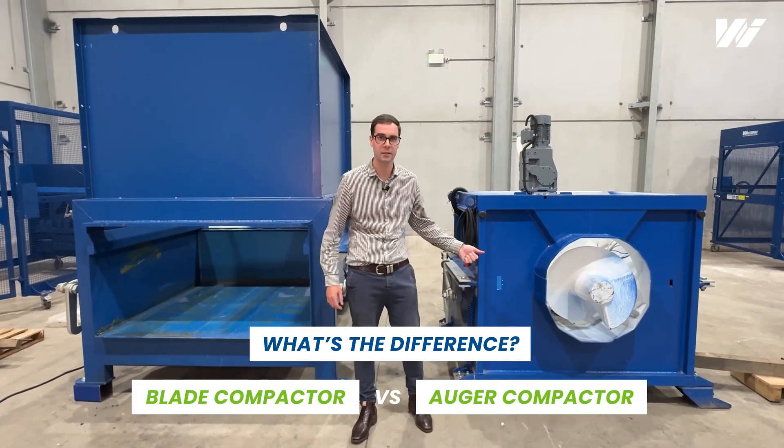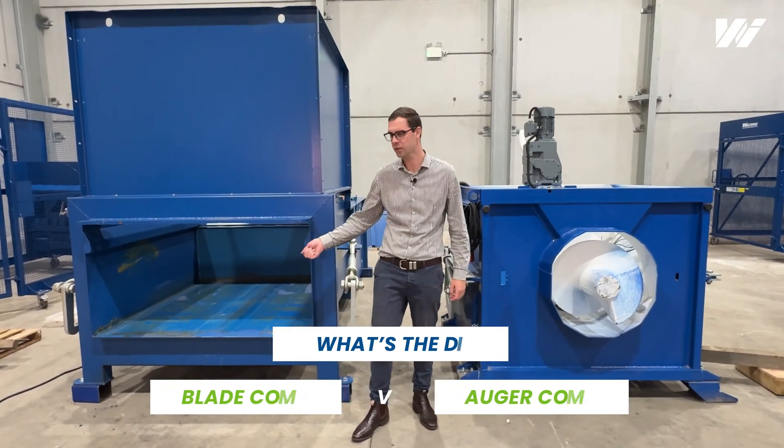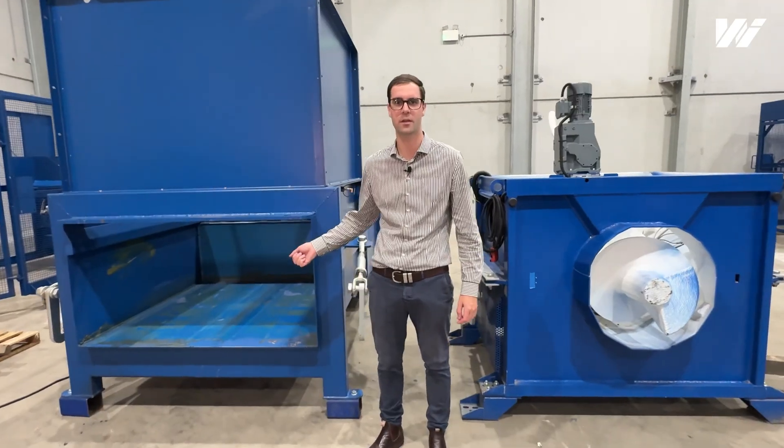What's the difference between an auger compactor and a blade compactor? I just want to show you some of the key differences between those two units.